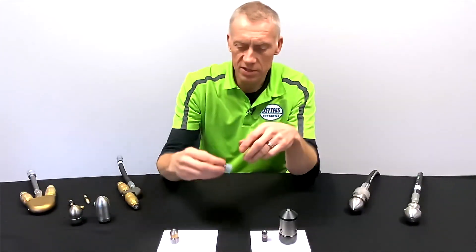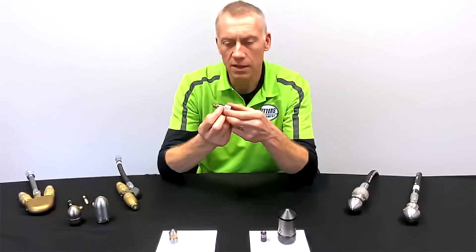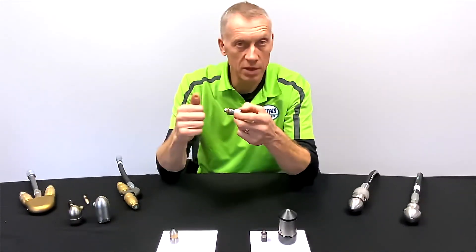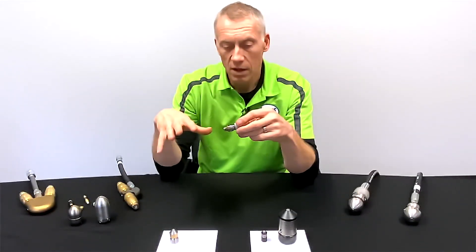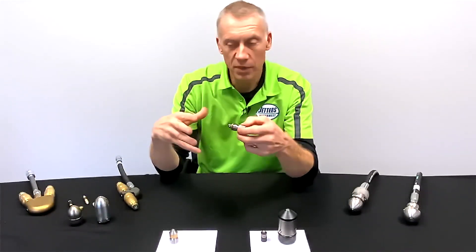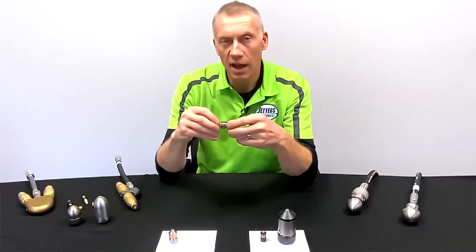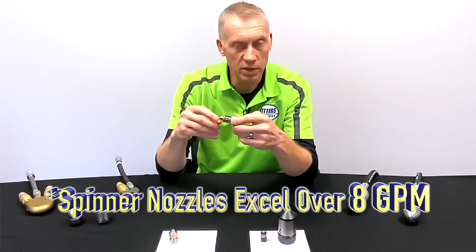When you get into a more precision-drilled unit, the center barrel is stainless steel — you can feel the tolerances are tighter. These can be drilled specific to the gallons per minute and PSI of your jetter. All of these operate better with more GPM. If you've got a little two or four gallon a minute jetter you can use some spinners, but when you start getting up to eight gallons a minute or higher for service jetting, that really helps.